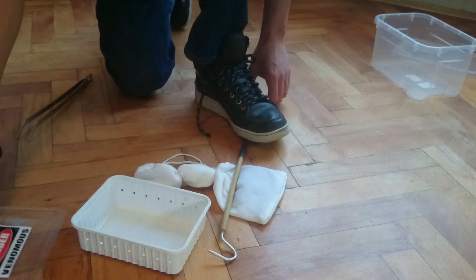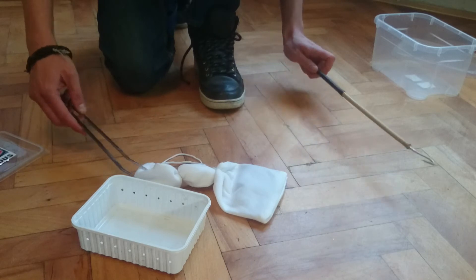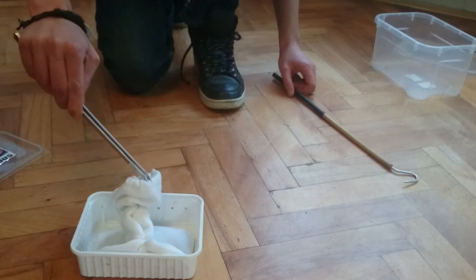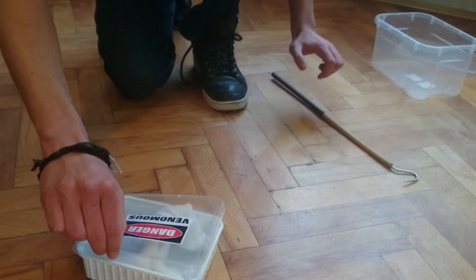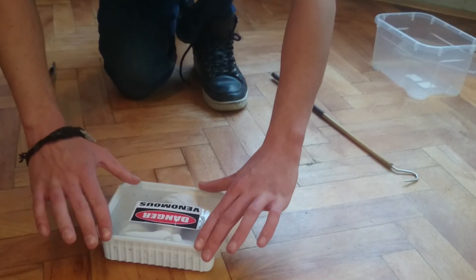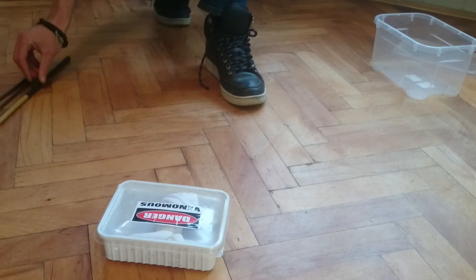Cut the rest off. Now I am putting it into the box for the shipment. And that's it.